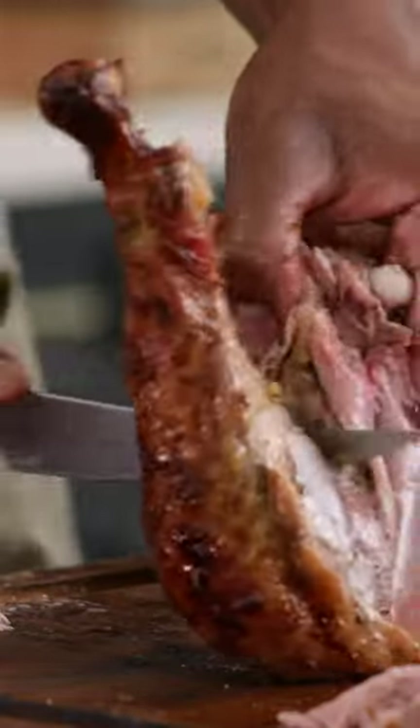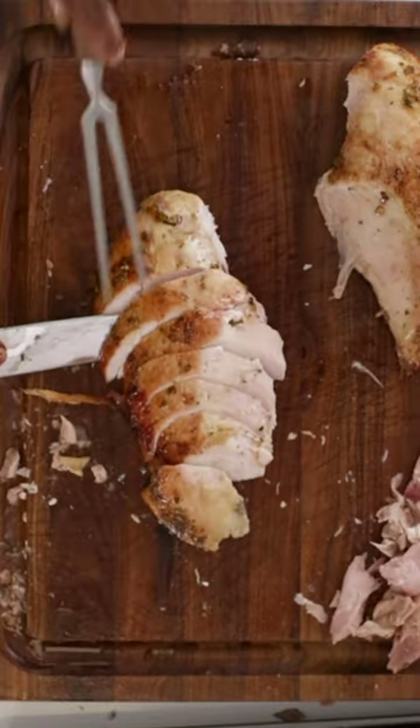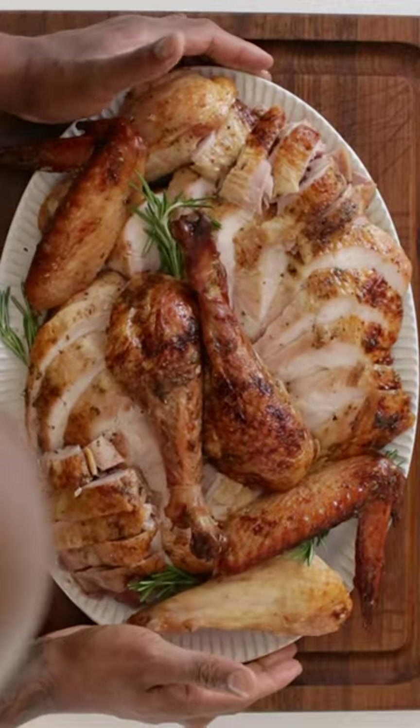Then separate the drumsticks from the thigh and de-bone the thigh. Slice your turkey breast and thighs. Now you're set to serve up a mouth-watering feast.